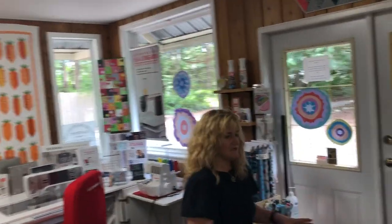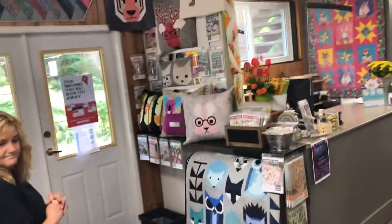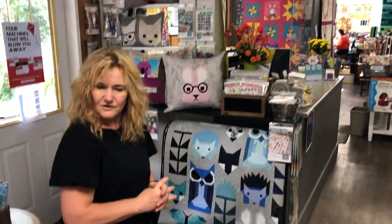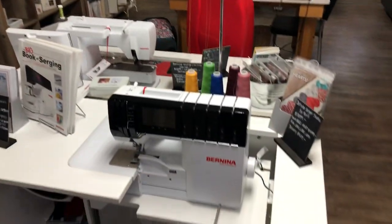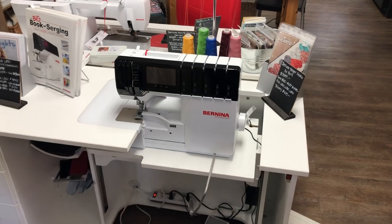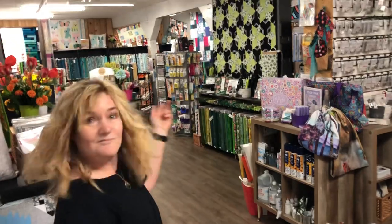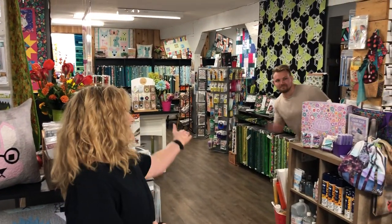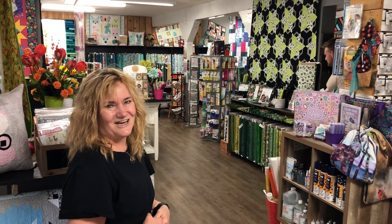And then we have our Elizabeth Hartman area. And the last thing is our lovely serger — I think they might be going on the next special, so watch out for that. Such a great serger. And that's it! Did you see my son? Marco — there's Mark. He was a dinosaur doing yoga. That's all folks, thank you!